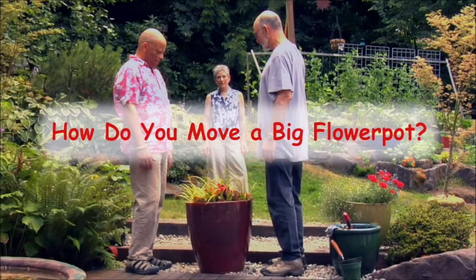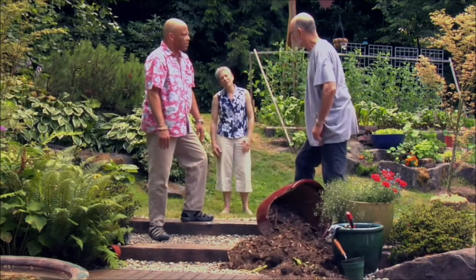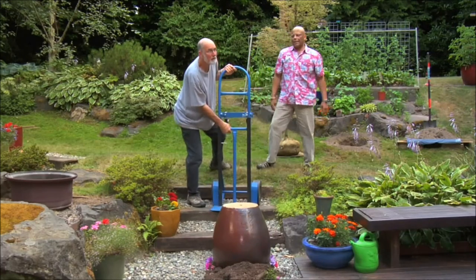How do you move a big flower pot? Anybody who's ever tried to move a large pot knows what a difficult task it can be. Even a hand truck is really not designed to move an object the shape of a flower pot.